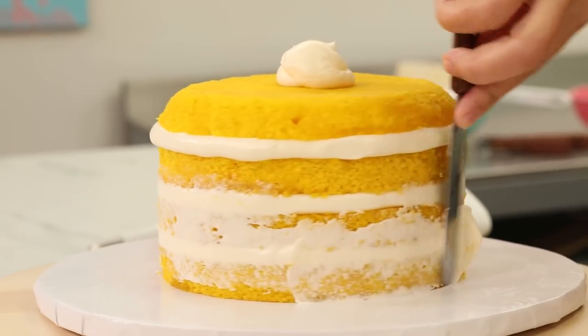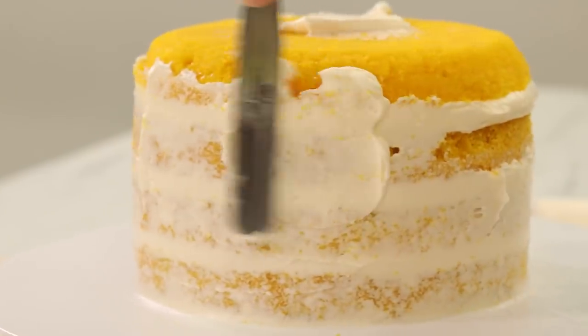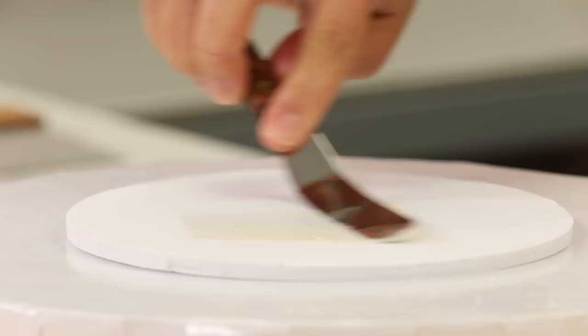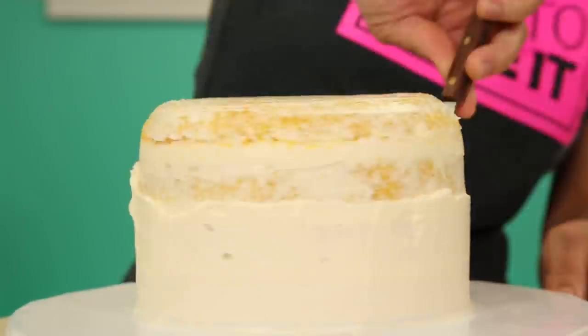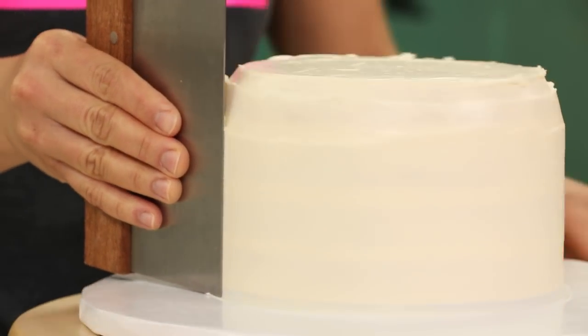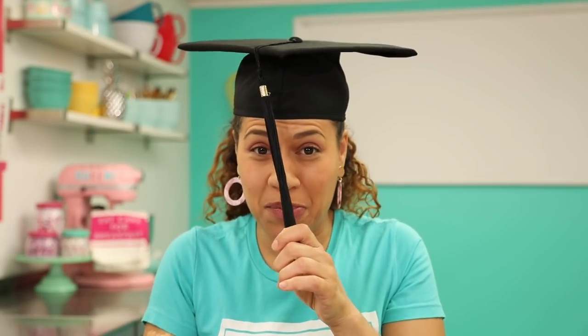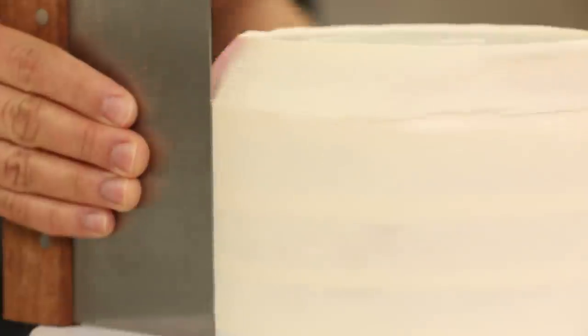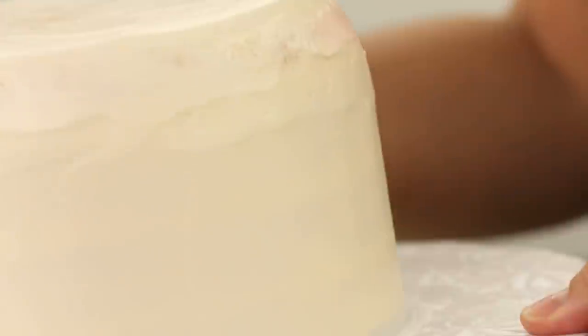My cake is filled and stacked. It's time to crumb coat and chill the cake with Italian meringue buttercream. My crumb coat is chilled, so I'm going to ice this cake one more time. I'm using a bench scraper to help me get my sides. I just broke off the 2020 — I just unhooked it. It can't just be any year's graduate. Good, it actually says 'front of cap' on it. Glad I did it right.